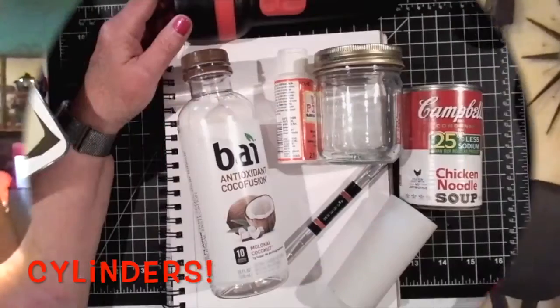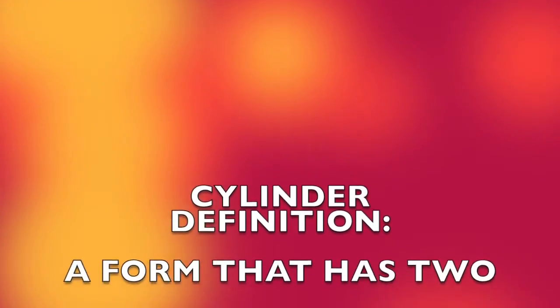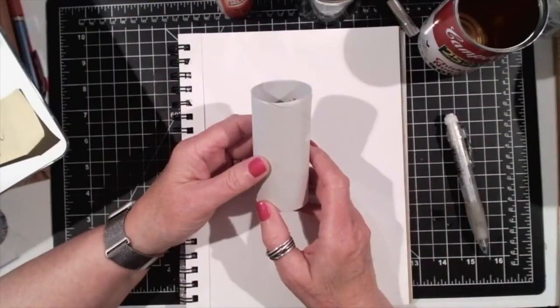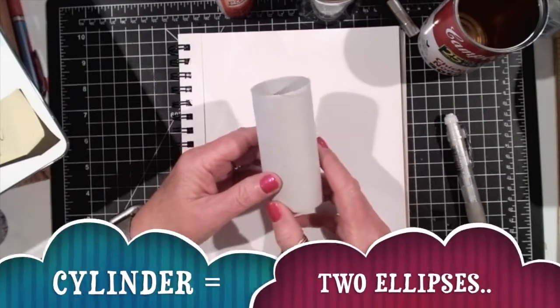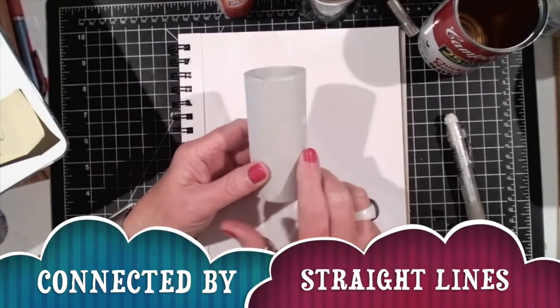Hi, I'm Melody Weintraub and today we're going to learn how to draw cylinders. To draw a cylinder we need to be able to draw two ellipses and connect them by straight lines.